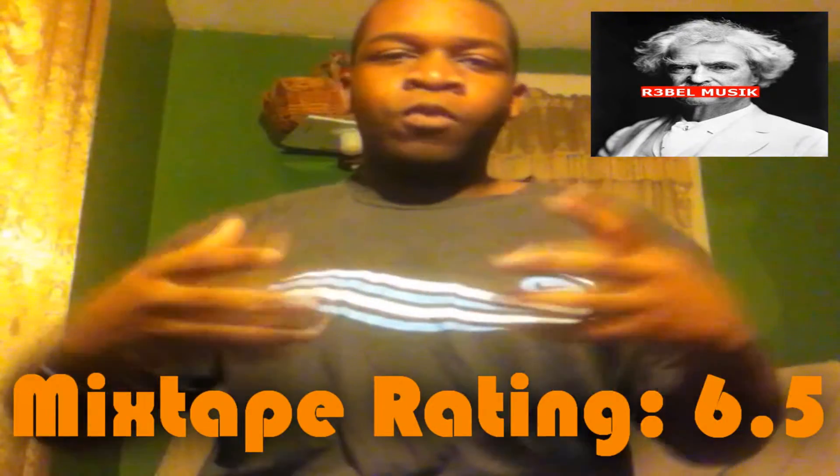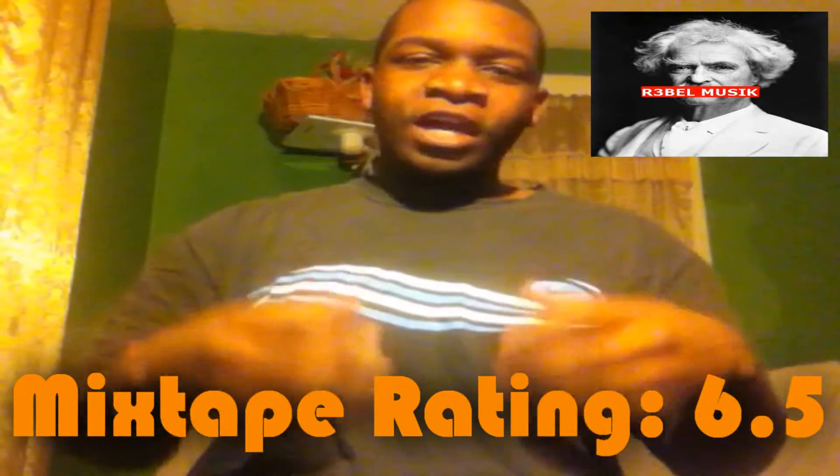My top three songs from this mixtape would have to be Frank, How Loud a Bird, and Tunable. This was an okay mixtape for an unsigned artist, and I'm going to give this mixtape a 6.5. That's what I liked about it, my top three songs, and the rating. Let me play a few tracks for you guys to hear from this artist.